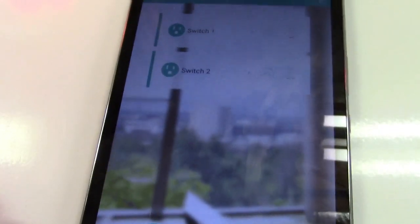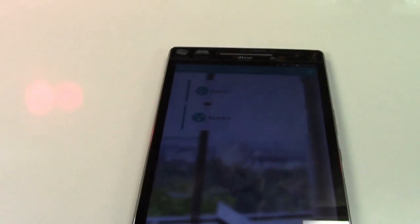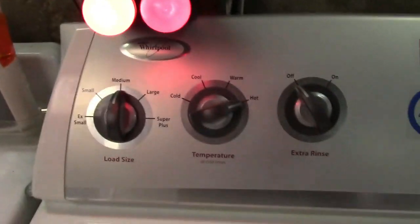We can hit done up at the top. It's going to go back here and we're going to find it in the list — it actually came up automatically. S1 and S2, like I had stated before. So we can go ahead and tap on that.